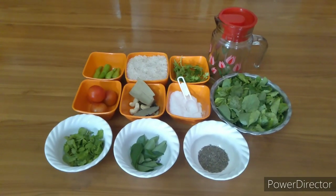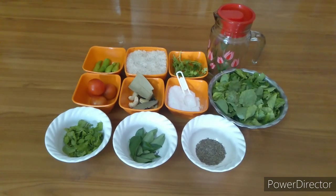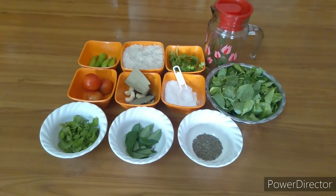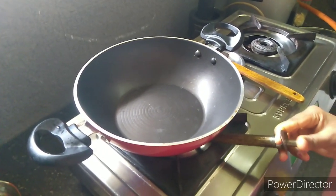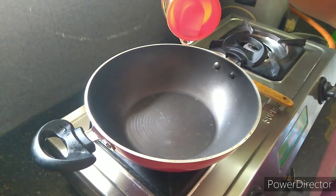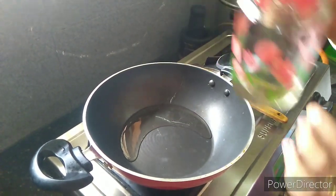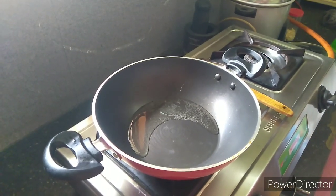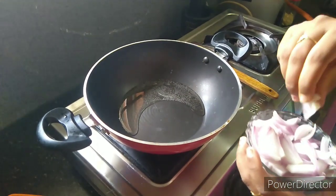If you want to make this, the ingredients are: a stove and pan. Put the oil in the pan. Now I am going to put the onion in the middle of the pan.